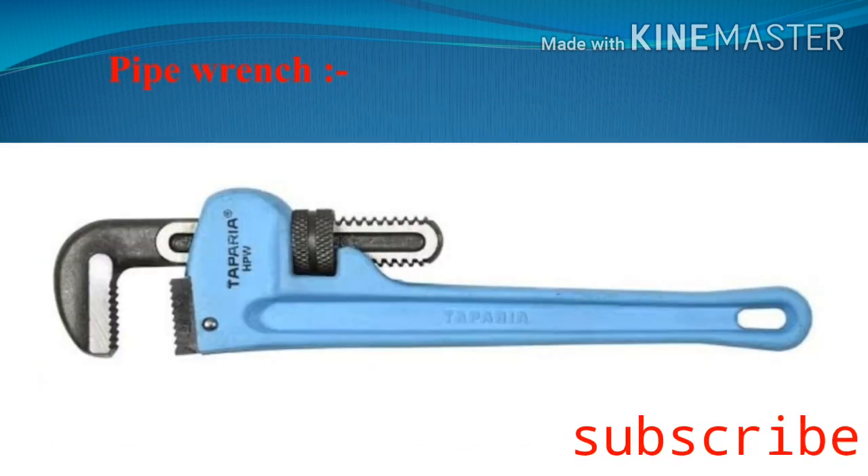The last one is the pipe wrench. The pipe wrench is similar to an adjustable spanner — a screw is provided to adjust the movable jaw. To keep the movable jaw at 90 degrees with the handle, a spring strip is provided below the movable jaw. The pipe wrench is used for larger diameter objects, and to grip smooth surfaces the jaws have internal grooves cut on them.